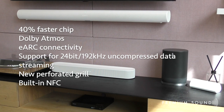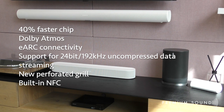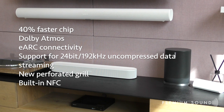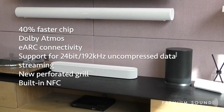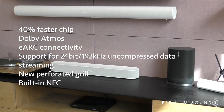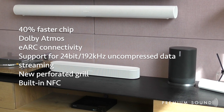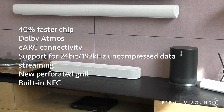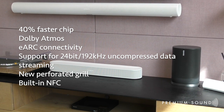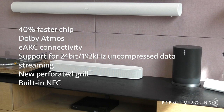The new Beam now boasts a 40% faster chip for quicker setup and improved surround sound experiences, support for Dolby Atmos offering a stunning 3D surround effect, and eARC connectivity to boost bandwidth speed and deliver 8-channel 24-bit 192kHz uncompressed data streams. It also features a new perforated grille that replaces the older style fabric grille, and built-in NFC for easier Wi-Fi setup.